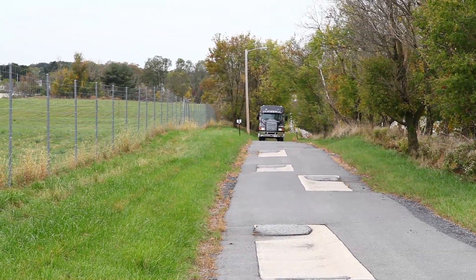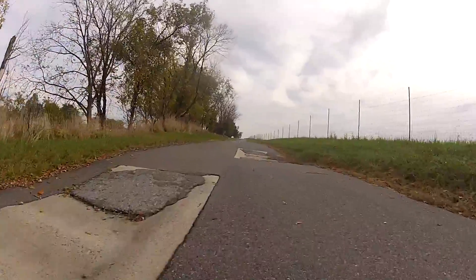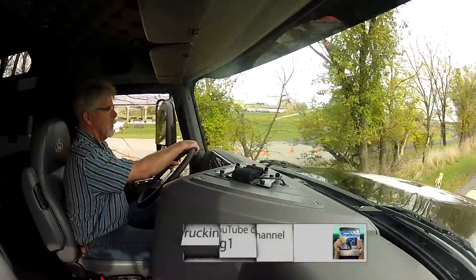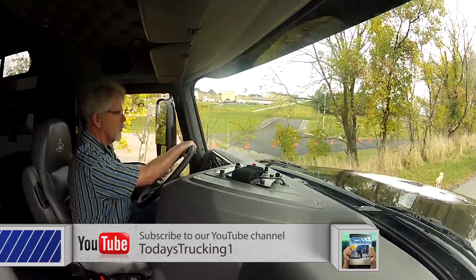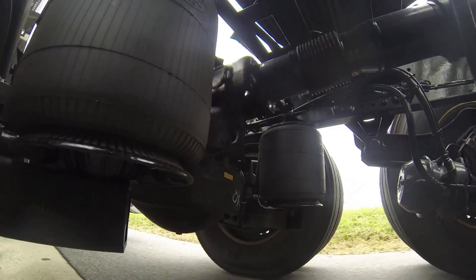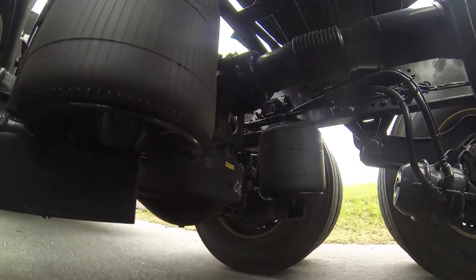Now we're heading into the unpaved road area. This one's designed more for vocational suspensions, but it'll give the Twin Y a pretty good workout. The first challenge is called the rutt road — a pretty deep offset track where one side of the suspension will dip down first, and then as the other side goes through, it'll dip down on the other side. In each of the ruts there are ridges to really give the suspension a bit of a workout.